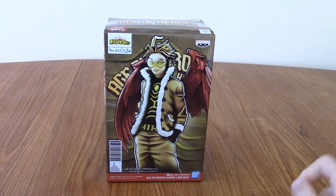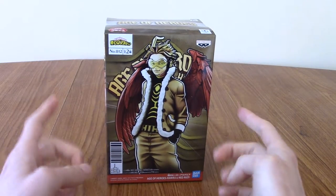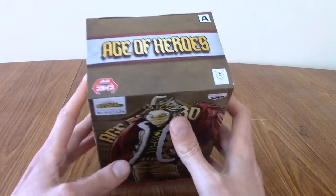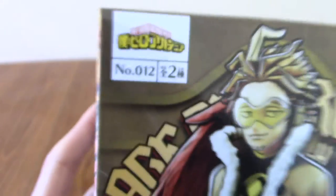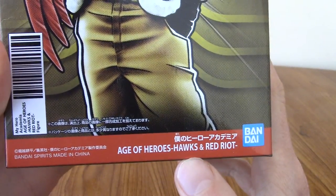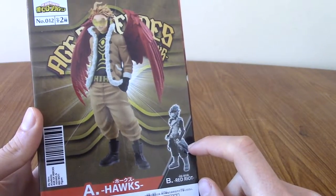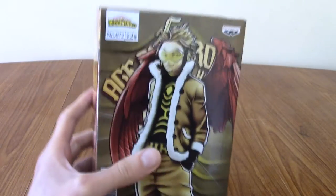Hello and welcome to a review of the Banpresto Age of Heroes Hawks statue. This is a pretty new one as of the time of uploading, and it's a statue I've been looking forward to for quite some time. It's part of the Age of Heroes My Hero Academia range by Banpresto — I believe this is number 12. It says 2 because at the bottom it mentions this is Age of Heroes Hawks and Red Riot, released as a two-part set.